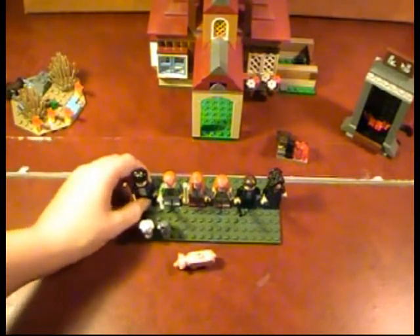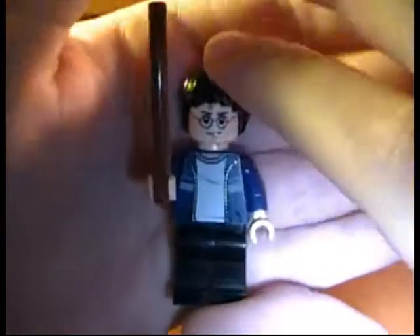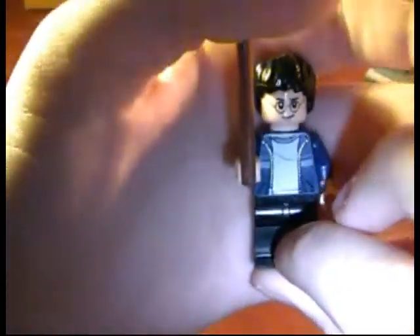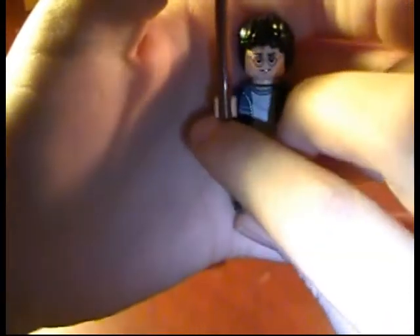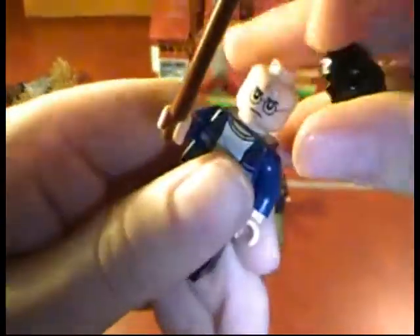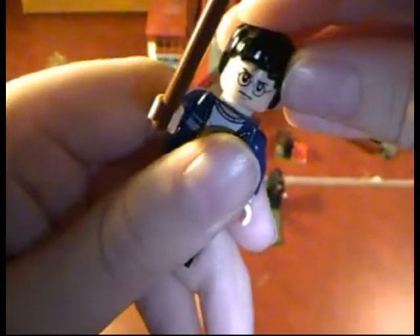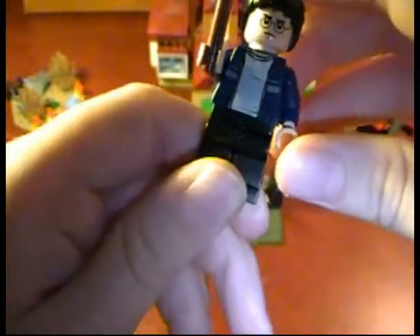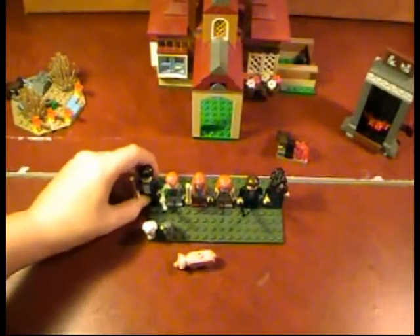Now let's get on to the characters. The first one is Harry Potter. A nice blue jacket, a nice long brown wand here. He has a double-faced head so you can make him angry. He actually does have a printing of a scar, and the torso is black with back printing. So there is Harry Potter.